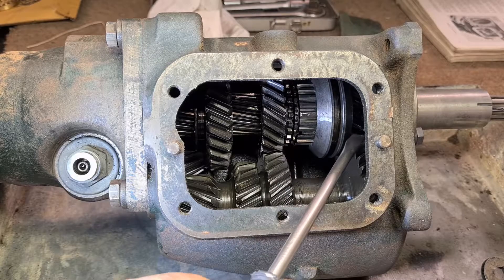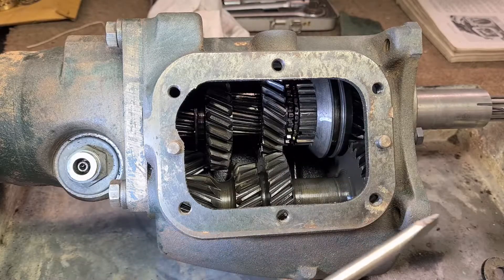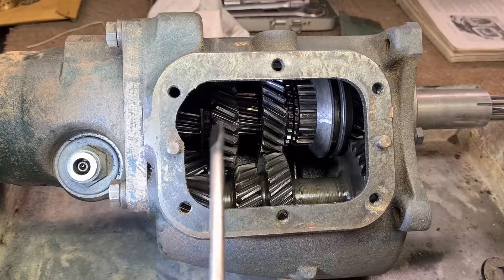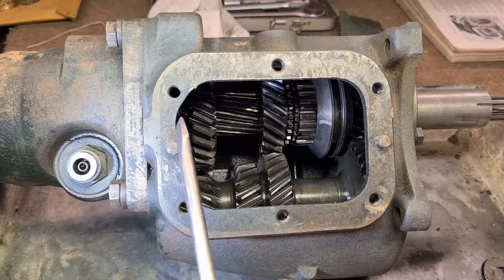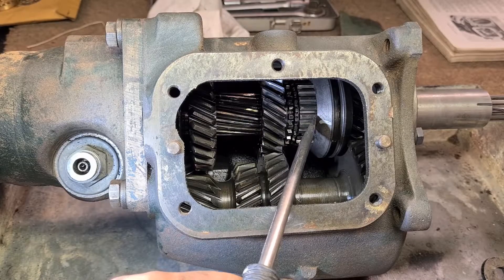I'm hoping I can remove the input shaft because it's quite small - it will go that way. And because there's a lot of movement here I can move the output shaft quite a way backwards, and hopefully that will allow me to take that out.